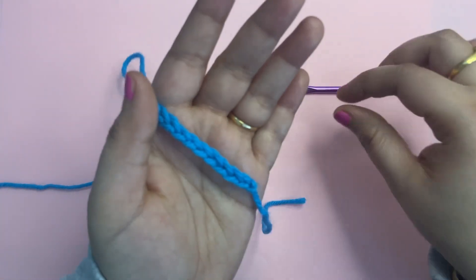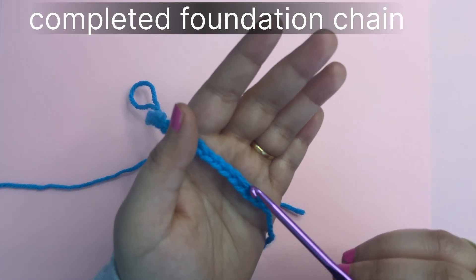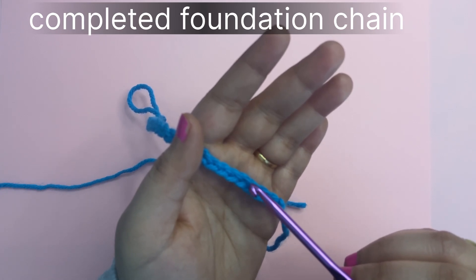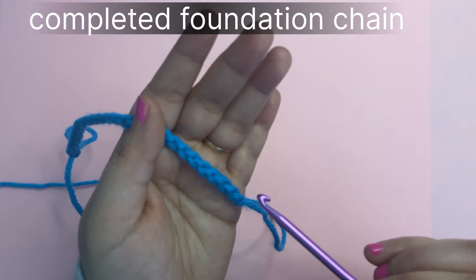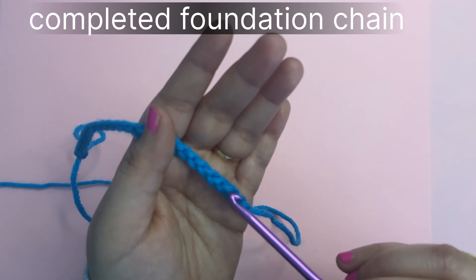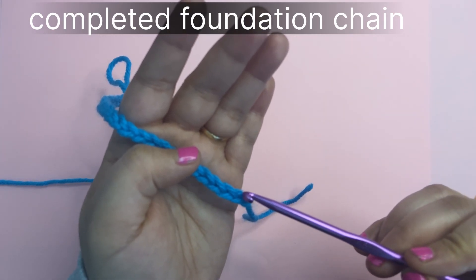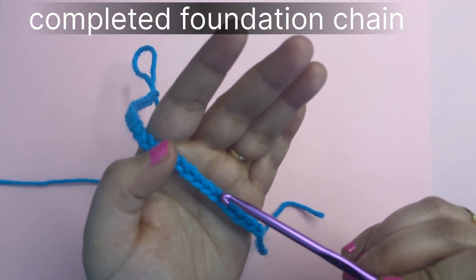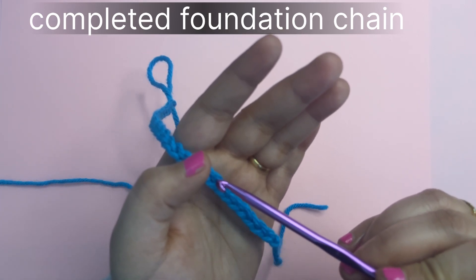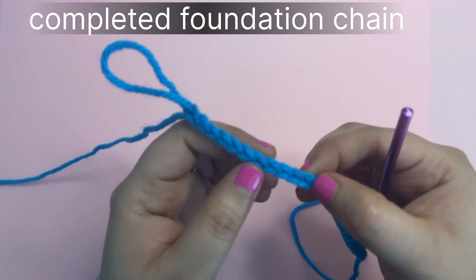As you can see, this is the completed foundation chain where you can see how the stitches are formed. These are back views — the back view of the chain. This is the front view of the foundation chain where you can count the Vs as one chain. As you count upward, you will find we made a 25-chain.